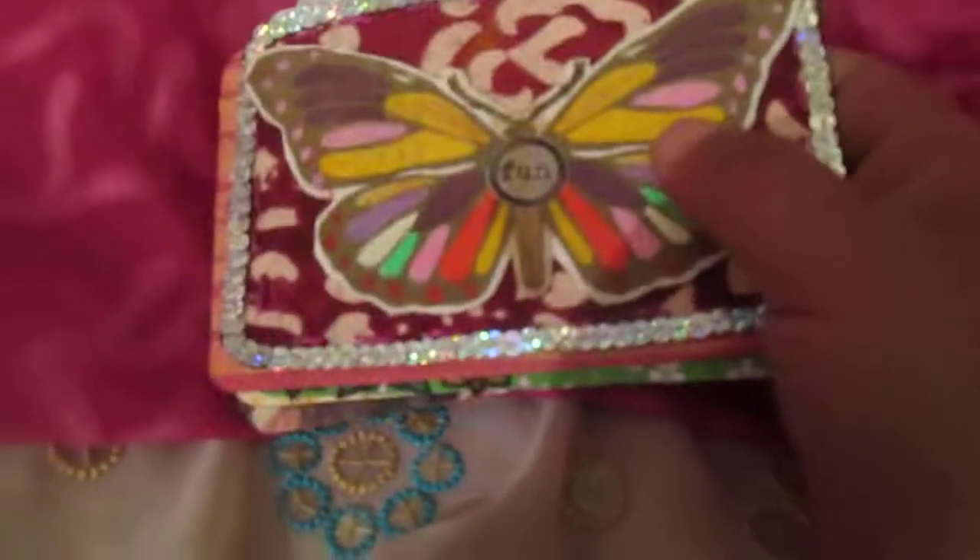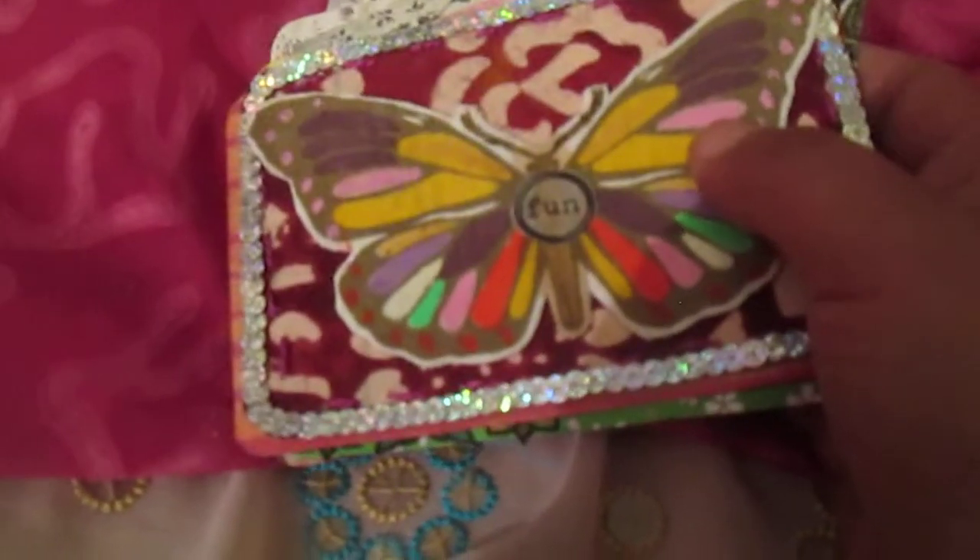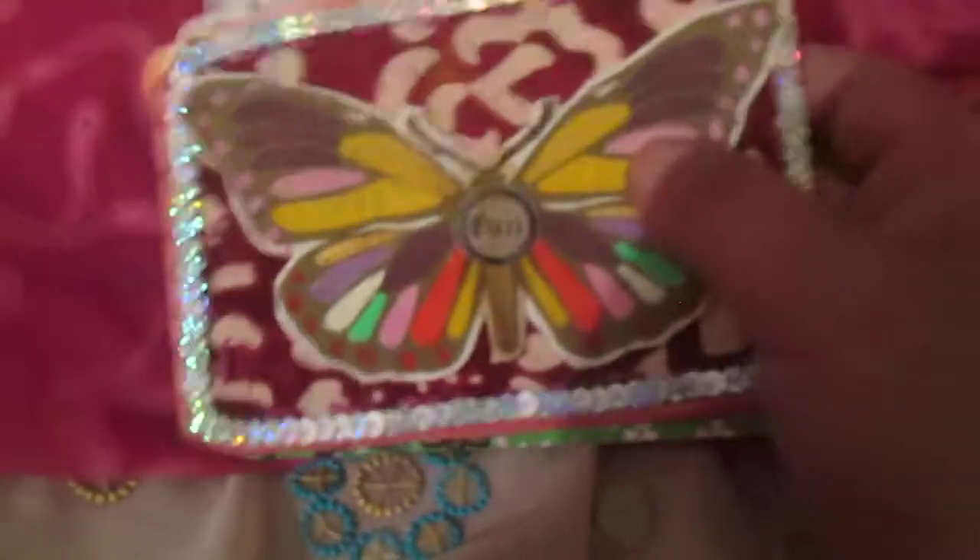Now I am preparing a special box for these index cards. This box I gessoed this morning, and when I finish this box I will show you it of course. I'll show how the index card looks with that box.